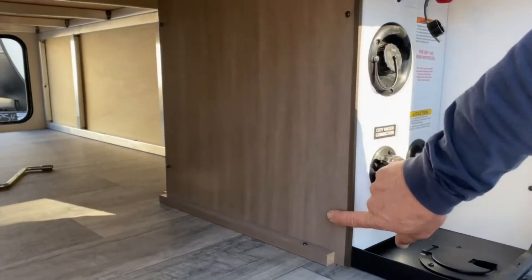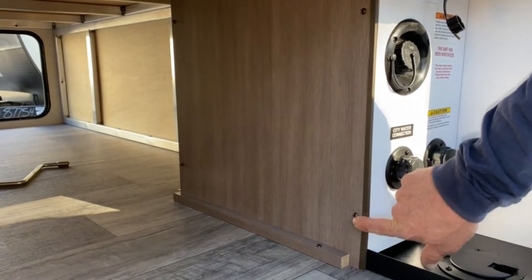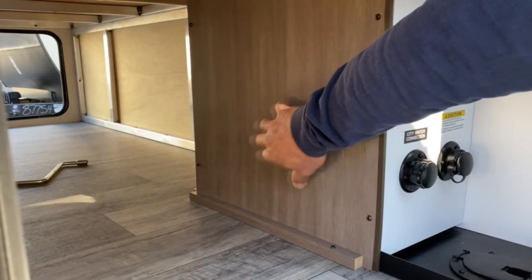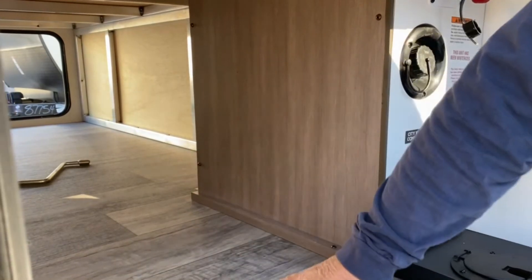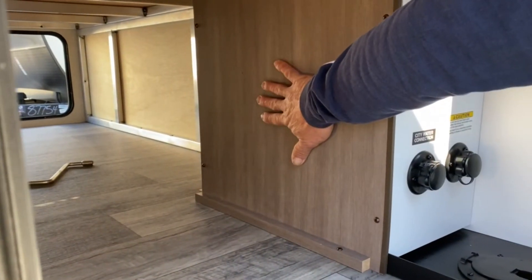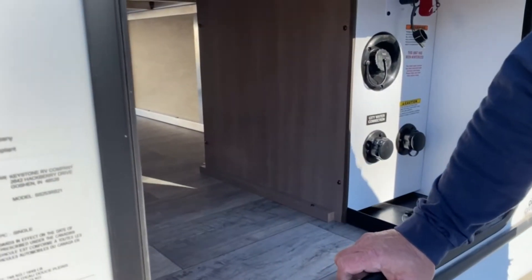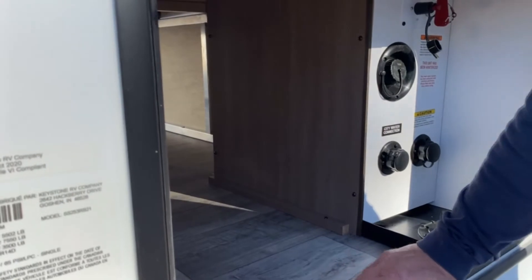Outside here, behind these four screws — it's a number two square bit to take these off. This is where the water pump is located, and that's what you would access when you do the winterization or de-winterization. Right behind this panel, and then up underneath the sink on the inside, there's a similar panel — that's the back side of the water heater where you would hit the bypasses for winterization.